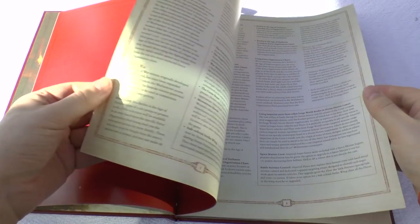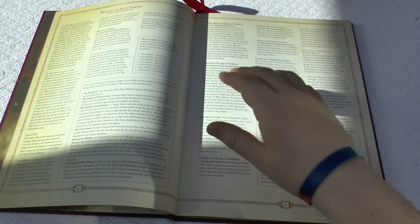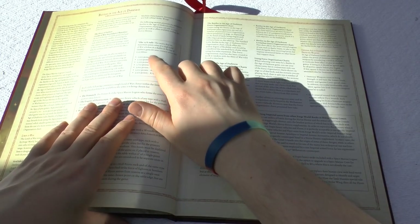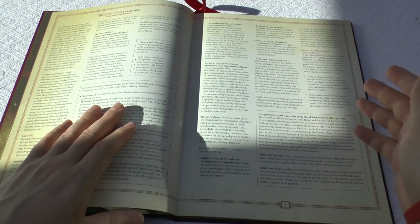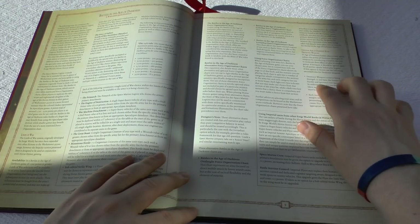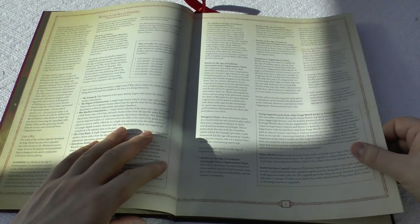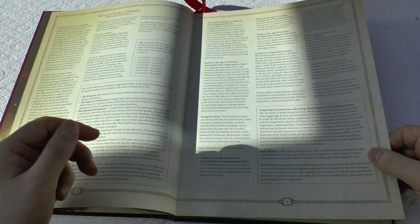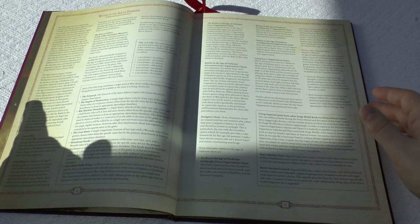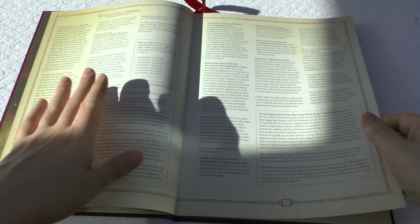Straight away you've got Battles in the Age of Darkness, giving you an overview of using the models and Lords of War. It talks about the 25% rule — say your Lord of War is a Fellblade at 525 points; essentially you can't use it in a 2,000 point battle, you'd have to use it in a 2,250 point battle. It also talks about Destroyer Weapons — optional, count as Strength 10 if you want. And then you've got using other Imperial units from Forge World books in Horus Heresy games, which is great because you could use a Baneblade — for 15 points you increase Ballistic Skill to 4, essentially giving them Space Marine crew.